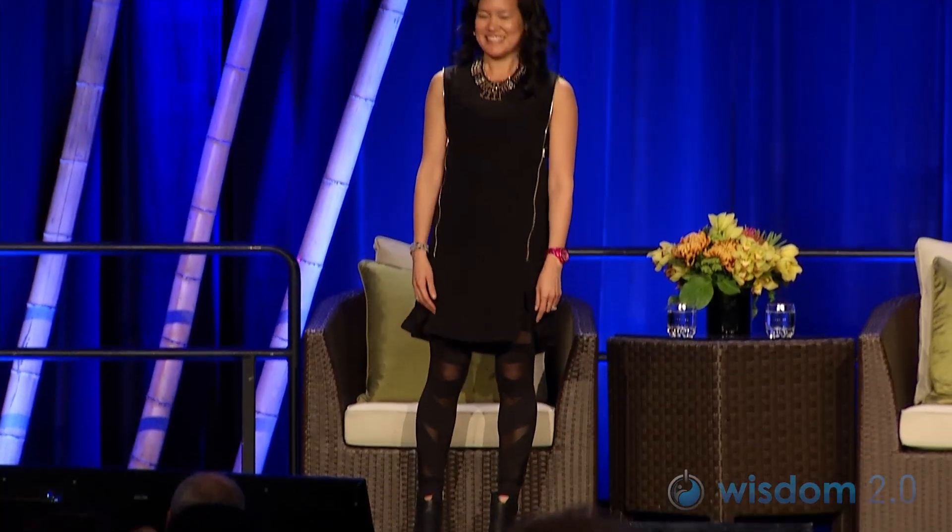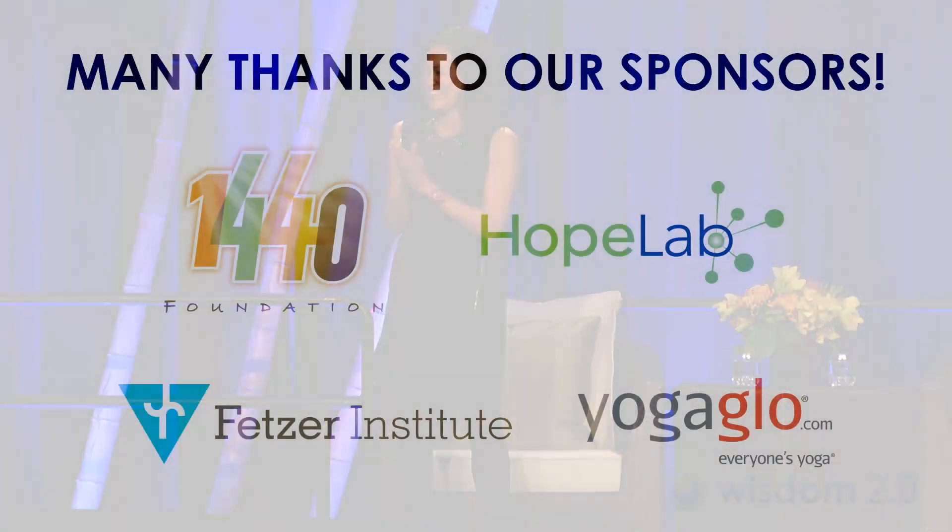Shake it out. Turn to somebody close to you, say hi and make a connection. Shake hands, introduce yourselves. Thanks so much, everyone.